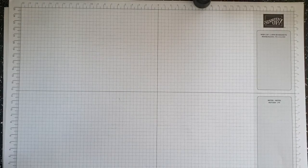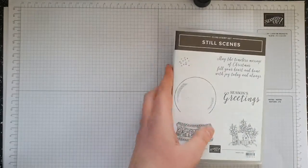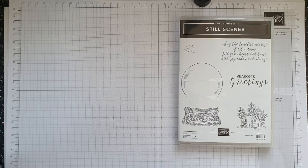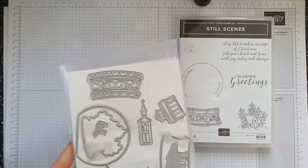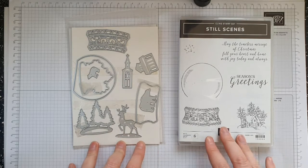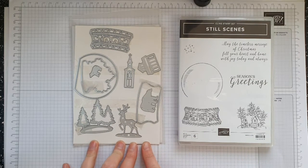Hi, Fred, it's Claire from Handmade at Hudson's. In my last video I showed you how to make a few cards using the Still Seen stamp set from Stampin' Up, which is available until the 3rd of May. In today's video I'm going to show you how to make some cards using the Still Seen stamp set and also the coordinating snow globe dies.